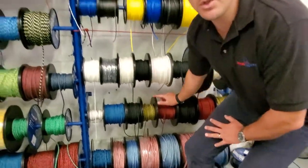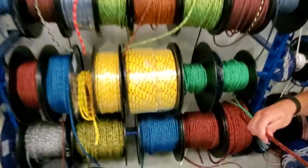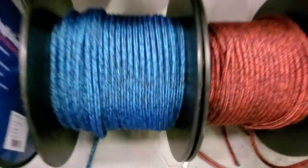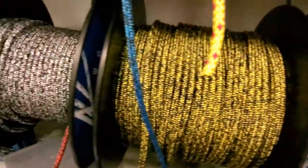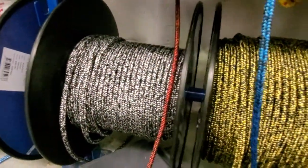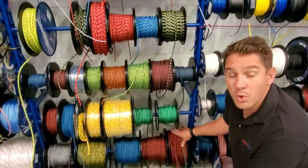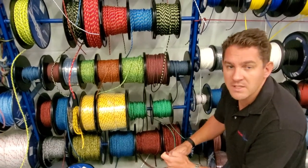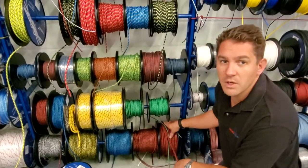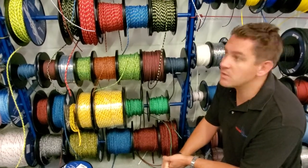Next up, we're going to look at Evolution Sheets. This is by far our most popular sheet rope with really good pricing across six millimeter, seven, and eight millimeter, and a range of colors. Seven millimeter is probably the most popular, so we've got a few more colors there. It's a very good budget sheet rope which we get amazing feedback from customers on. So if you're looking for a new main sheet, jib sheet, or kite sheets, have a look at Evo Sheet — it's a really good product.